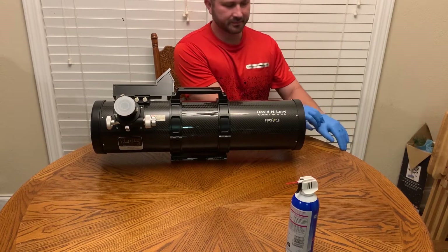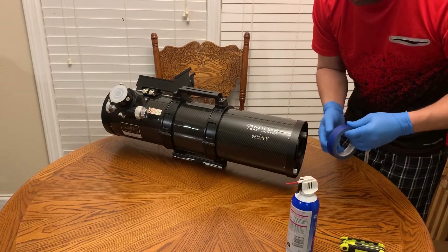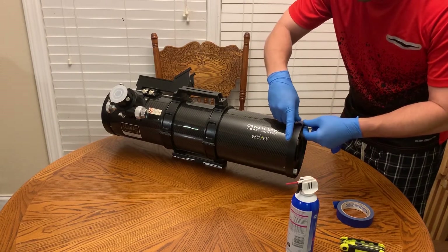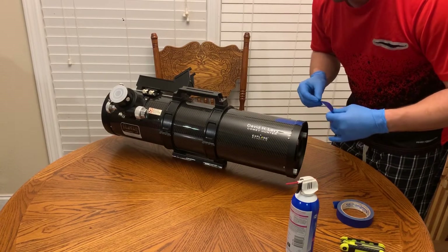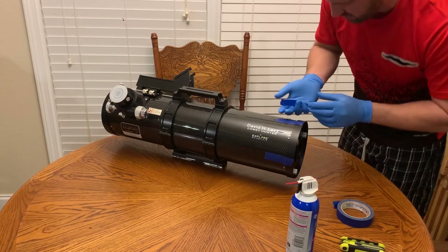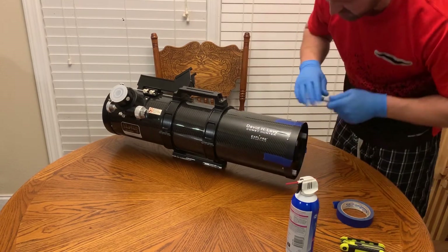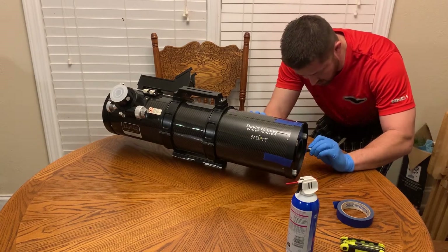First things first, we're going to glove up. Then before we get started, we're going to mark the location of this mirror using masking tape. The reason this is important is because this primary mirror has been aligned by the manufacturer in a certain way — we want to make sure we return it to that same position. I use three pieces of tape: one on the top, one on each side, numbered one, two, and three, to ensure you align it properly when you put it back on.